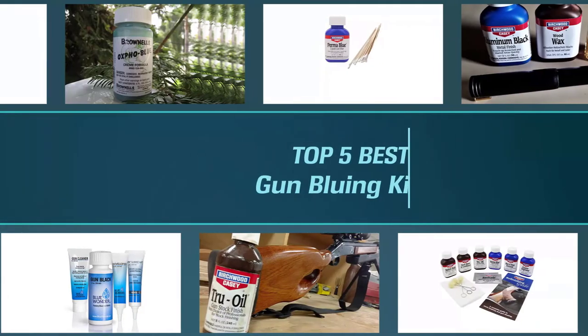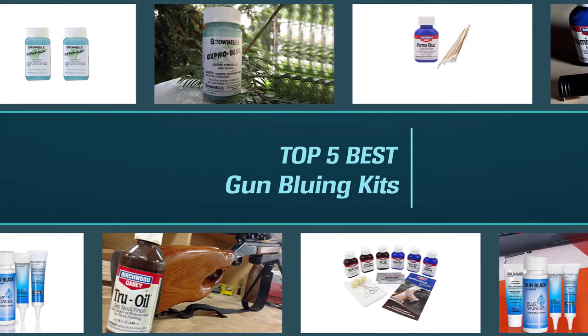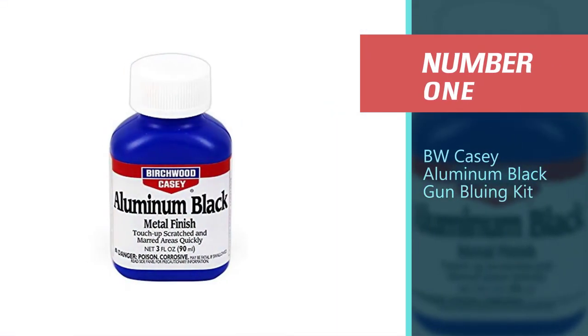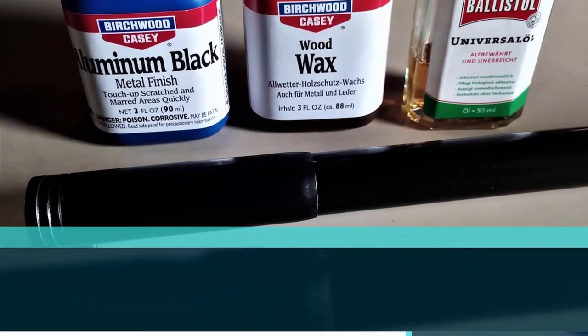There are several modern solutions for gun bluing. In this video, we will help you find the best gun bluing kit for your specific needs. Number one, best overall: BWKC Aluminum Black gun bluing kit.